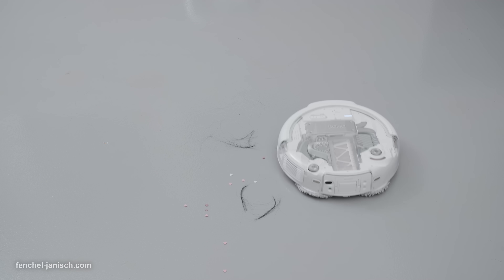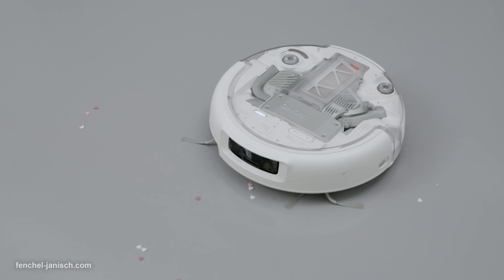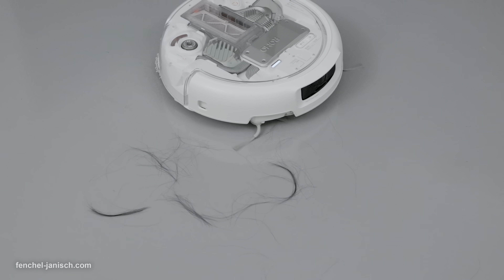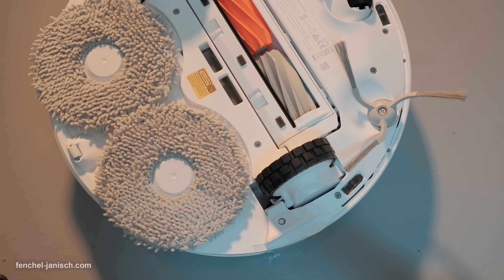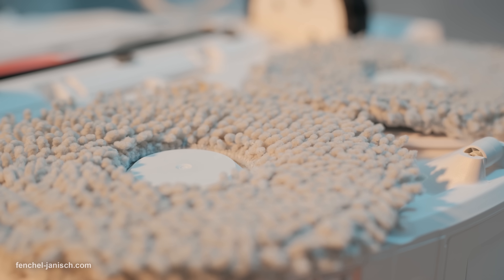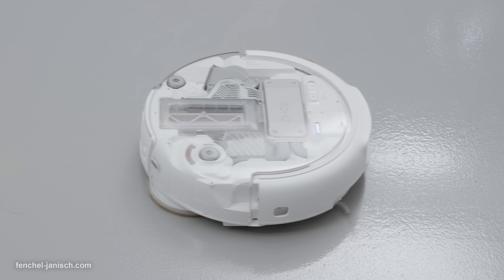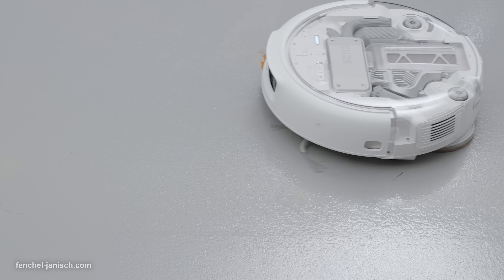For studios with light stands and C-stands, that precise reach means no more hand mopping before each video shoot. Cleaning power is anchored by 25,000 PA suction with a large airflow pad and dual anti-tangle roller brushes, so long hair from grooming before camera is less likely to jam. The extra thick water-locking mop pads press down firmly to hold grime, and the degreasing mode with automatic detergent dosing helps lift kitchen and studio floor oils that footprints track across laminate or tile.